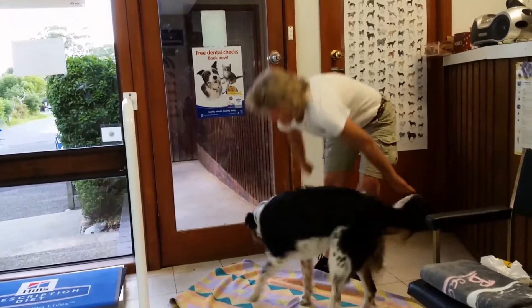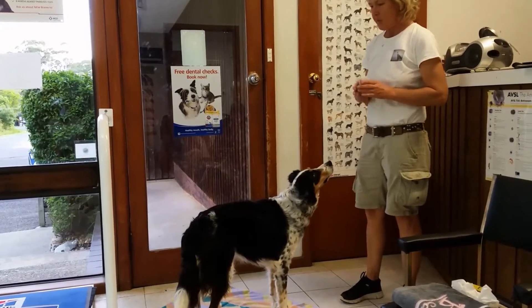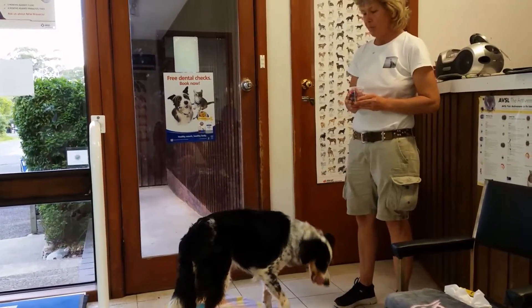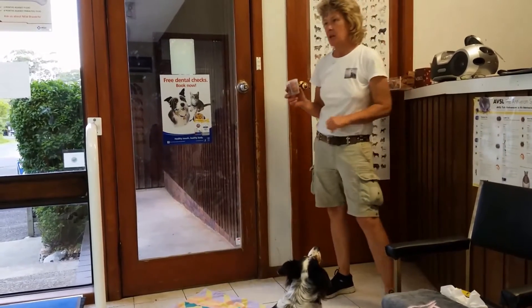Once I put my towel down, my dog has an idea of what that means, especially when I get the cuff out. When she sees the cuff, she goes, 'Oh, we're playing the cuff game.'